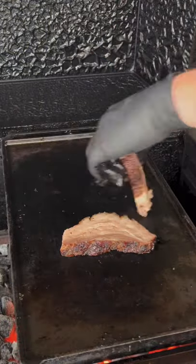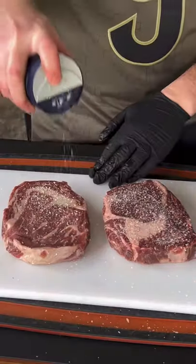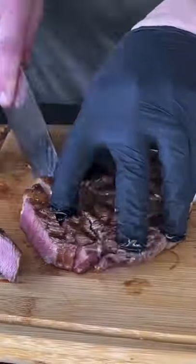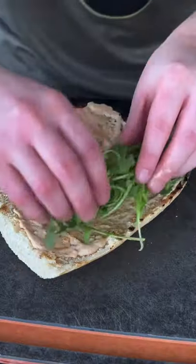Remove the pork belly at 195, then cut it up and fry that baby on a skillet. Getting our steak ready with just some salt because it's high quality — hitting it on direct searing for about four minutes per side, removing it at about 122 to 124, then slicing it up.